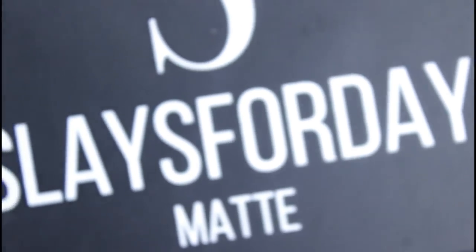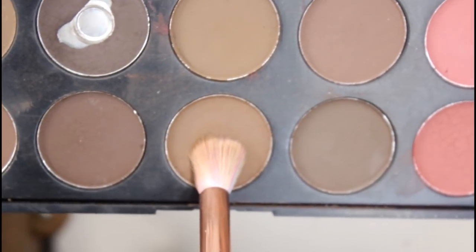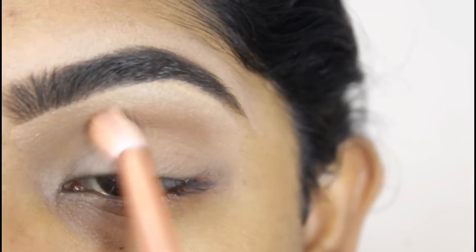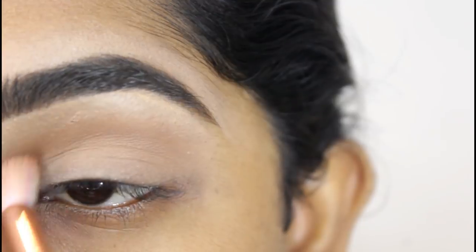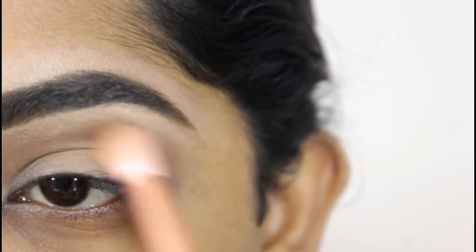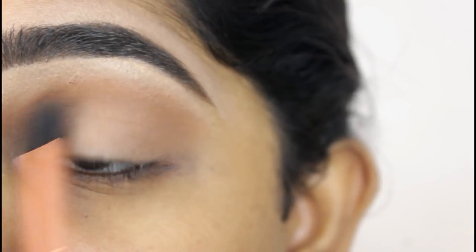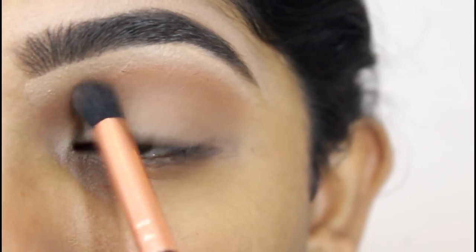First, going in with the Slays for Days Matte Palette. I'm going in with a blending brush and applying this shade just above the crease. Next, using this shade with a softer, smaller blending brush — this is going to add more of a warm tone to the eyeshadow. I'm applying this over that brown shadow.